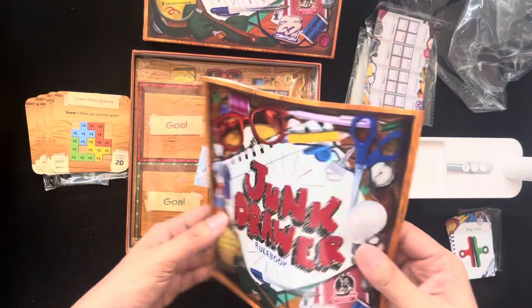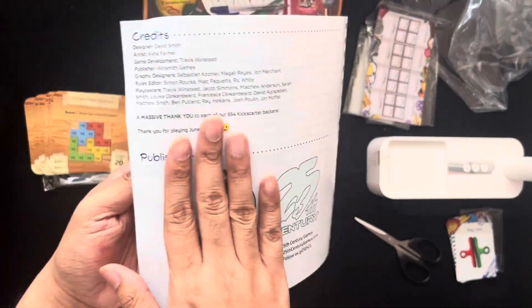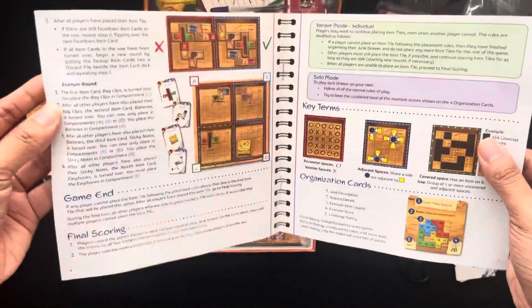The rule book over here — just eight pages, and then the last page is just the credits. So easy to teach for sure.